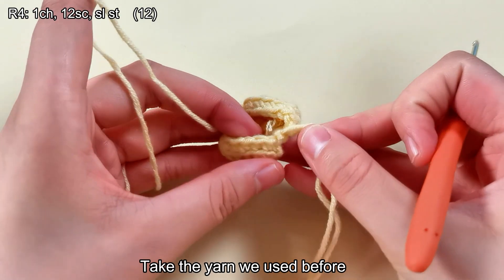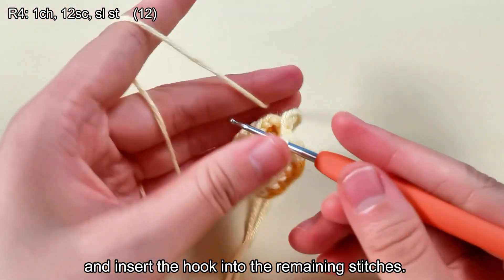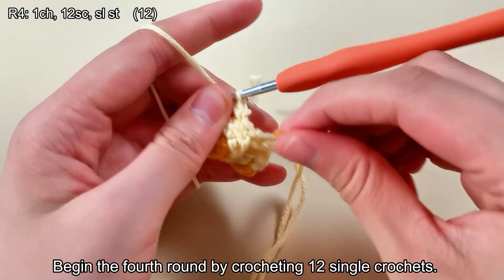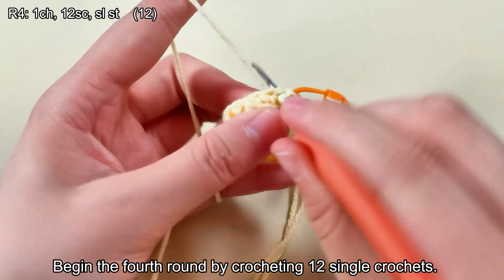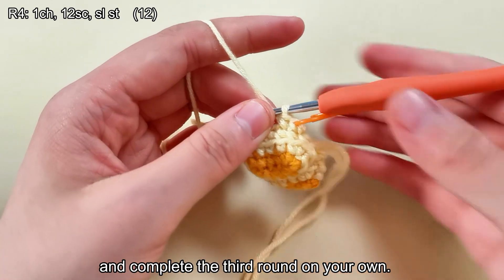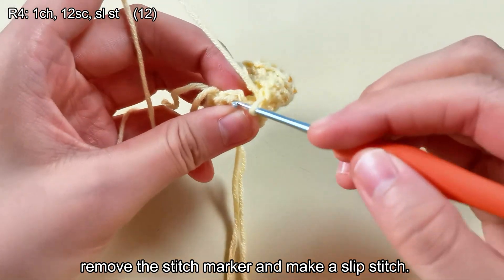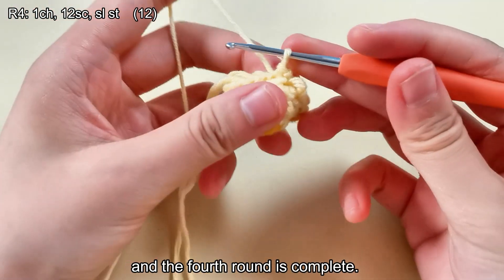Take the yarn we used before and insert the hook into the remaining stitches. Pull the yarn through to make a chain stitch, then begin the fourth round by crocheting 12 single crochets. Remove the stitch marker and make a slip stitch. The fourth round is complete.